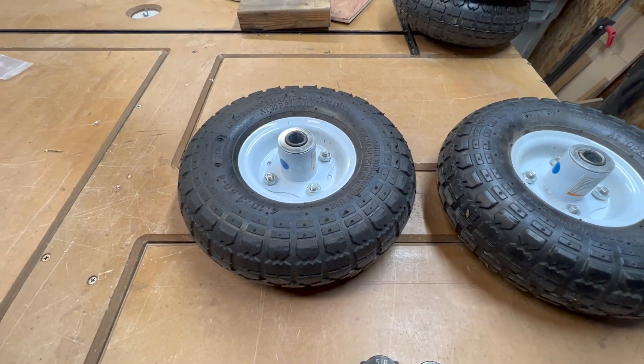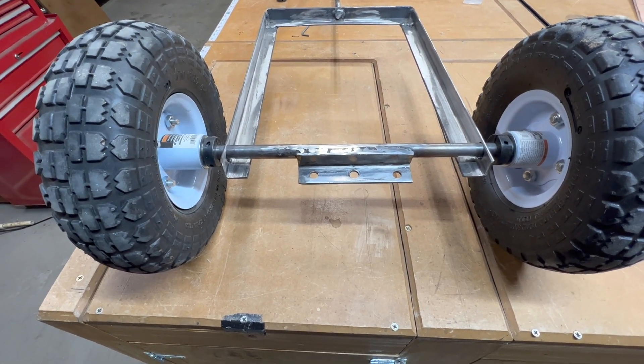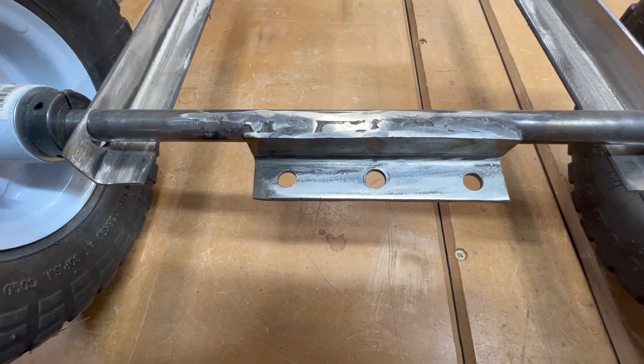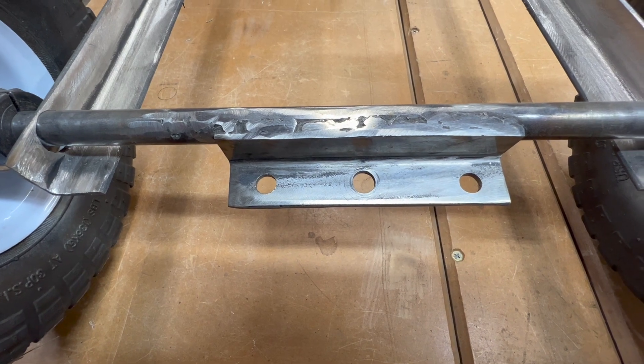And here are the wheels I purchased for the rear axle. Here's my front axle — it's constructed identically to the back axle. You can see the one-by angle again, but one of the differences is I have a hole in the center. I have two holes on the sides, but I configured it to pivot, so I put a hole in the center so it will steer.